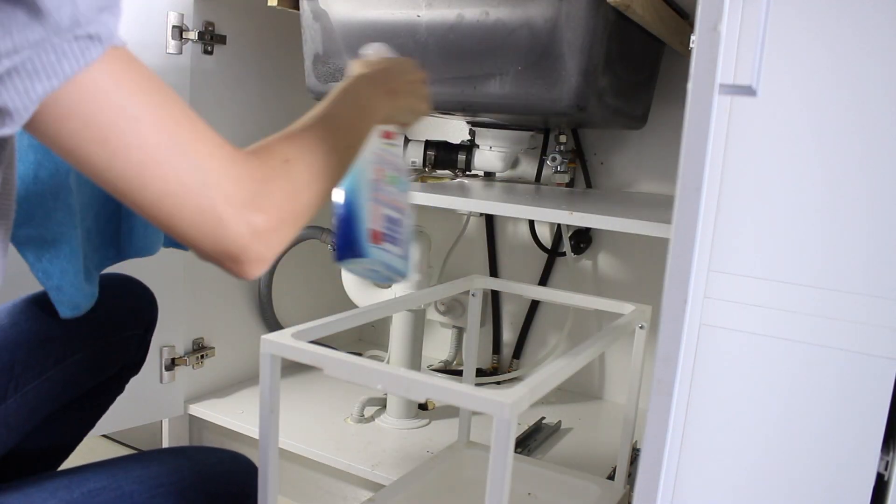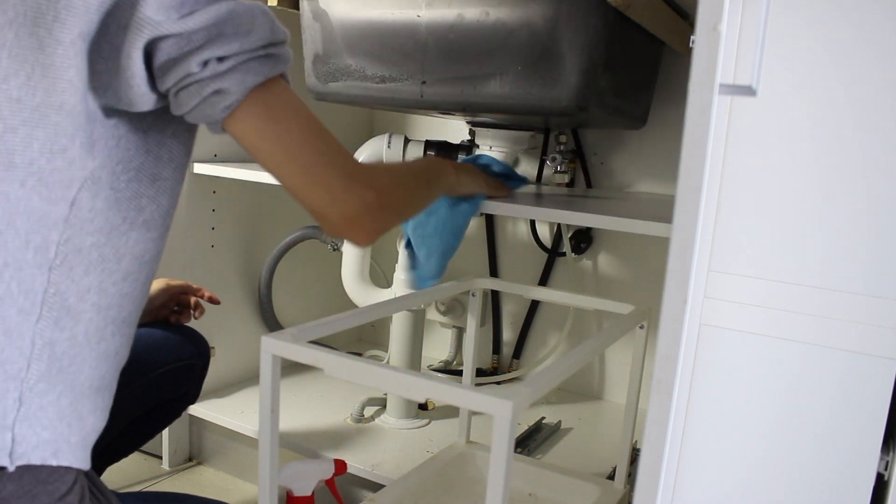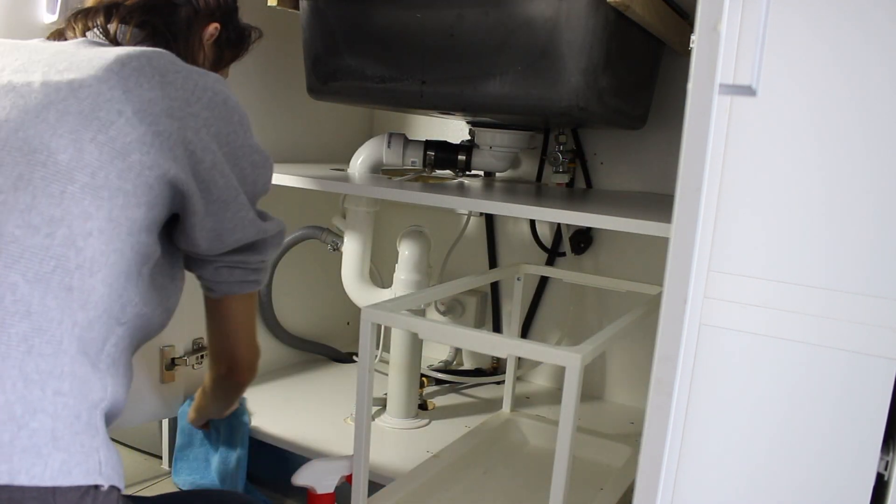There is something really therapeutic about wiping out an empty, clear cupboard and just getting into all the little nooks and crannies while there's nothing in there.